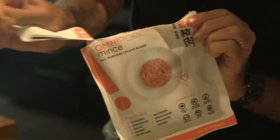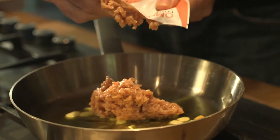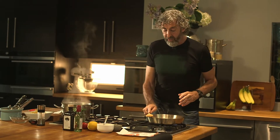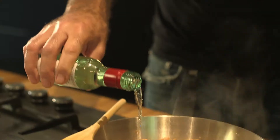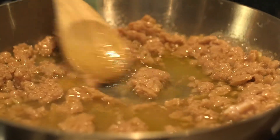The garlic is just starting to color, so now I'm going to get my Omni Pork mince into the pan. That's been frying off for a couple of minutes, so we're now going to add a good slug of nice Italian dry white wine. While that's simmering and the wine is reducing, I'm going to get the pasta on.